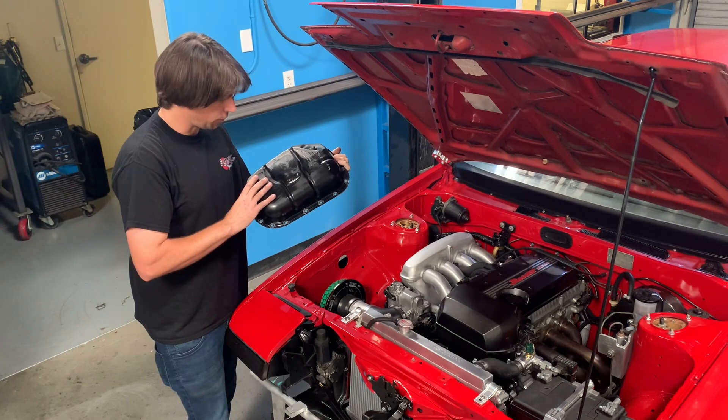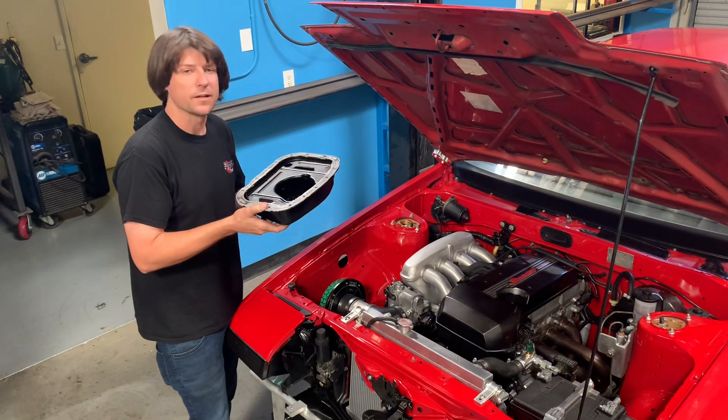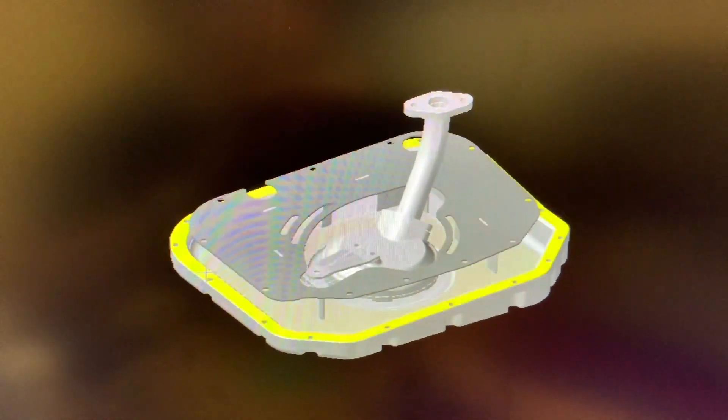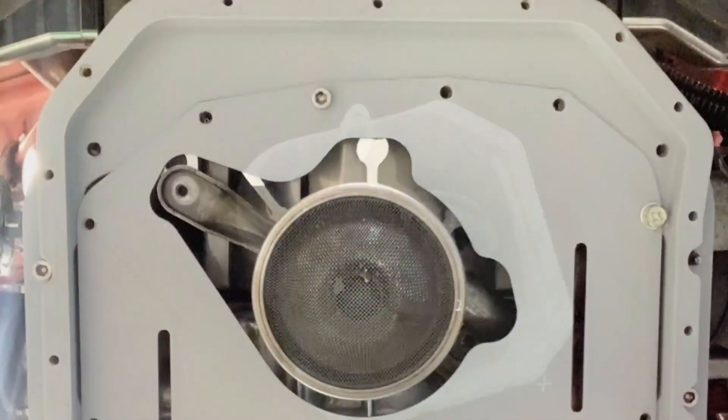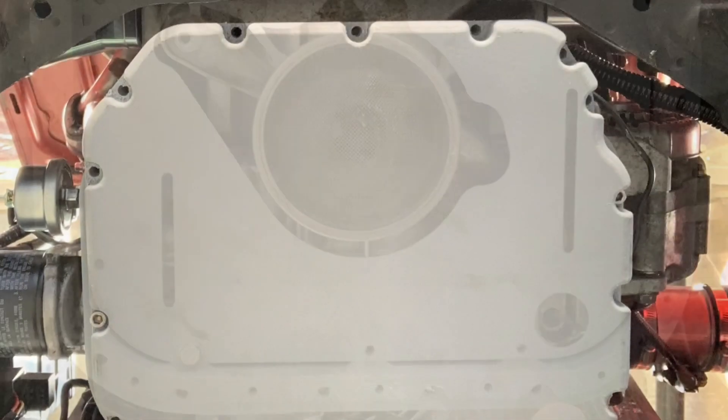Our goal with our low-profile oil pan is to prevent all of that from happening. We start by reverse engineering the stock oil pan and coming up with a prototype design — something we can 3D print and bolt onto the engine just to verify fitment before we go any further.